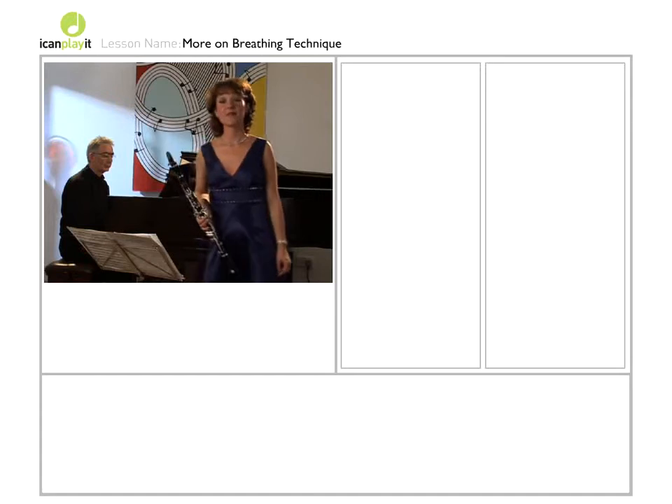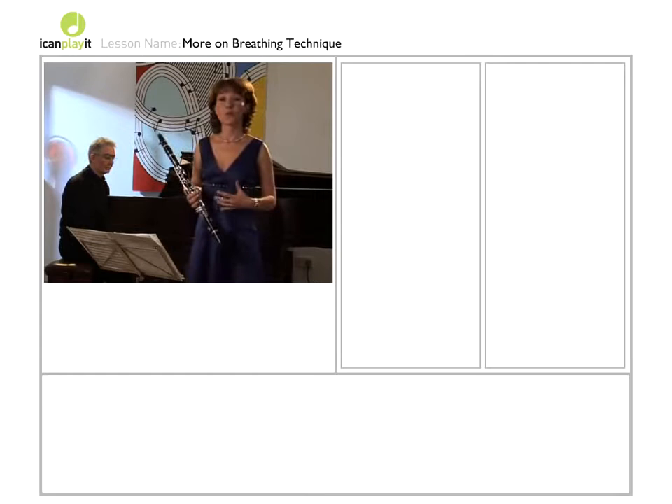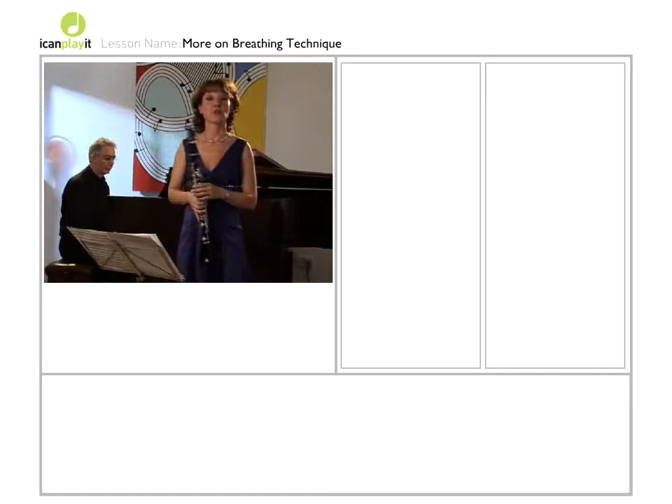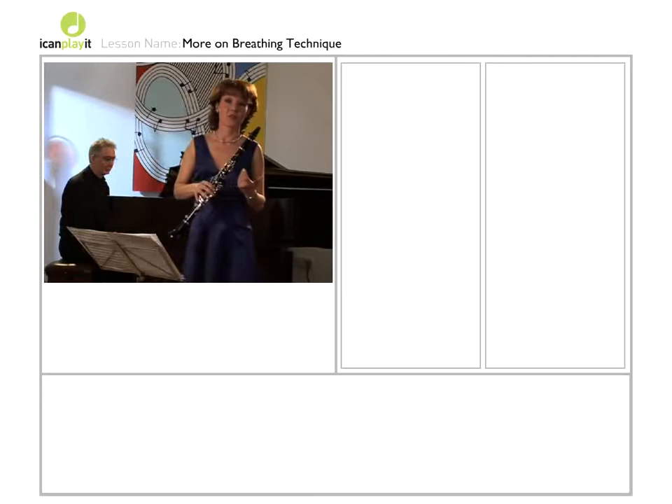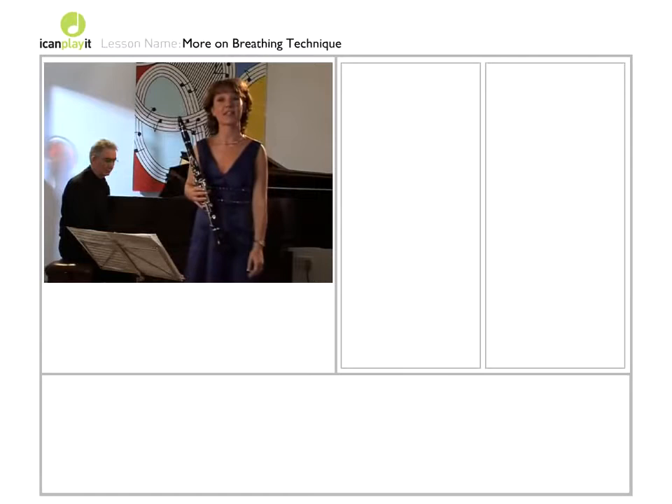You may remember that in an earlier lesson, we talked about the importance of the diaphragm and of filling your lungs right to the bottom. Of course, you won't always fill your lungs for every breath. Just as the violinist doesn't use the whole bow for every stroke, there'll be some smaller strokes and a whole variety. So the clarinettist needs to develop a whole variety of breaths to help express the music, to give it light and shade and direction.